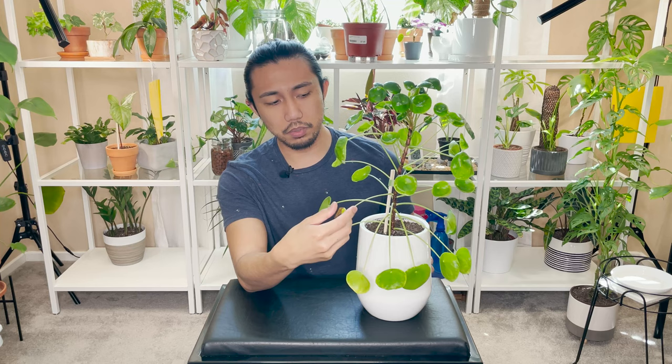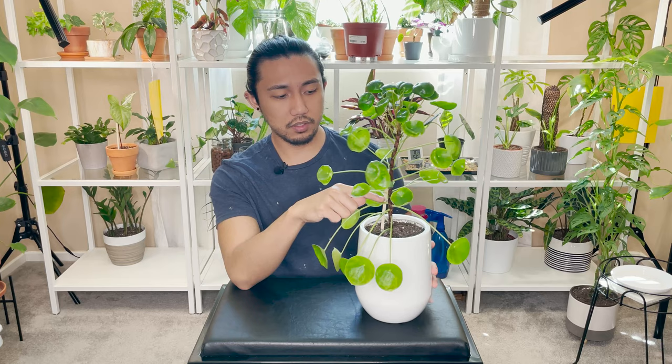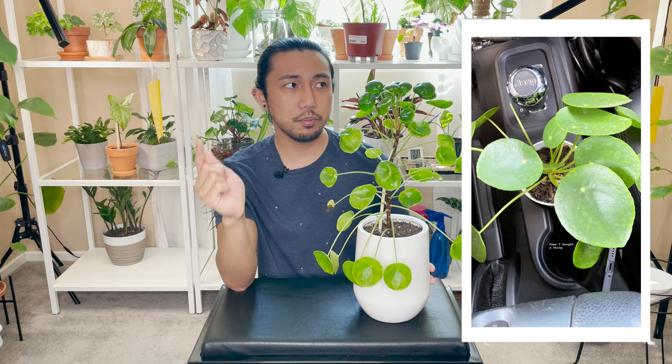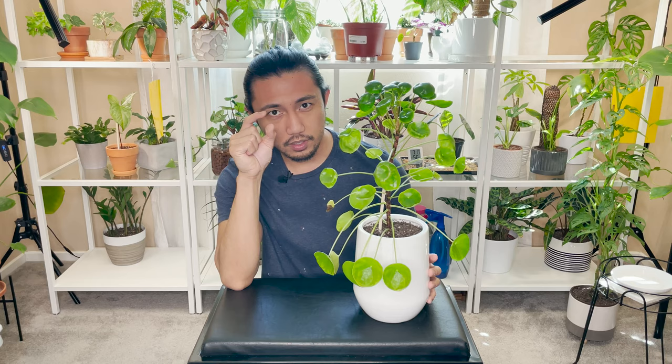Look at this leaf near the bottom — you'd kind of expect it to be bigger and firmer, like this one, but even this one's not that great looking either. You can also see how leggy it is — the spacing between leaves is about half an inch, whereas in the original picture I showed you, the leaf spacing was very compact. That's because it had a lot of sunlight. Everyone's home or office environment is different — what you think is bright light might actually be low to medium light. The more light your Pilea gets, the closer the leaf spacing will be.